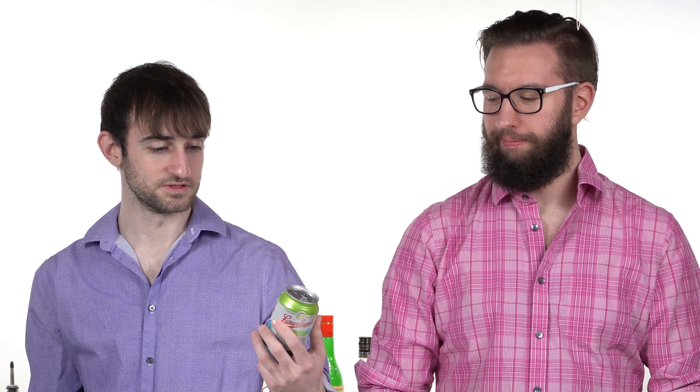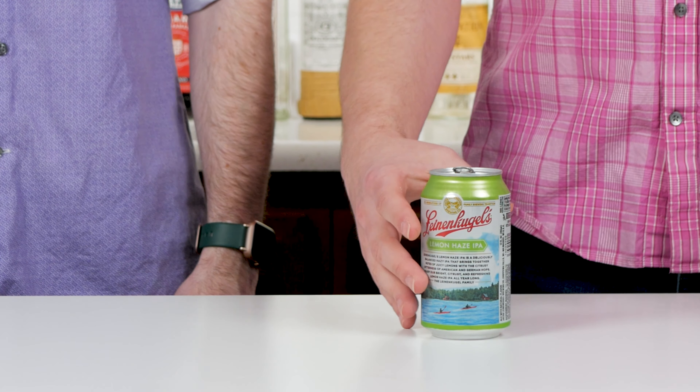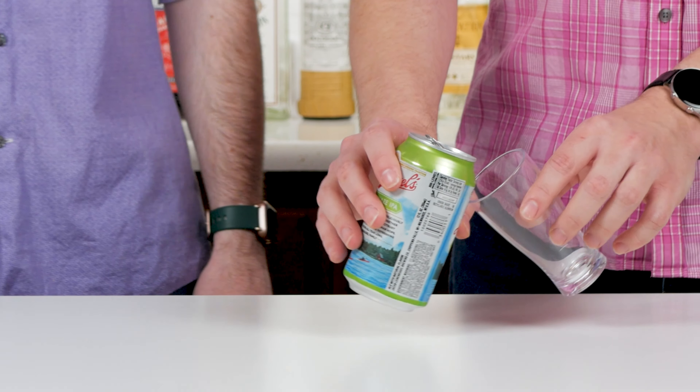It sounds good. Leinenkugel is very personal to me because it's from my home state, and I've been drinking them for several years — I think they make great stuff. So let's see how this is. I've never had a Leinenkugel. This was provided to me as a free sample when I bought wine at the liquor store. So this is not a sponsored product — I just didn't pay for this. I have high hopes for it though. It sounds good. I don't really like beer, but it sounds like something that might intrigue me.